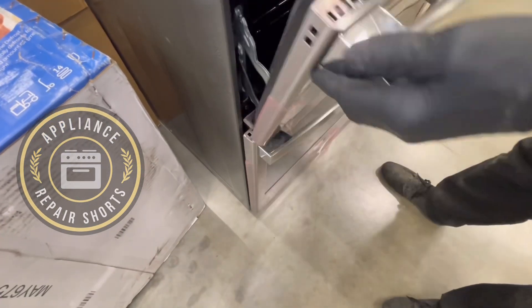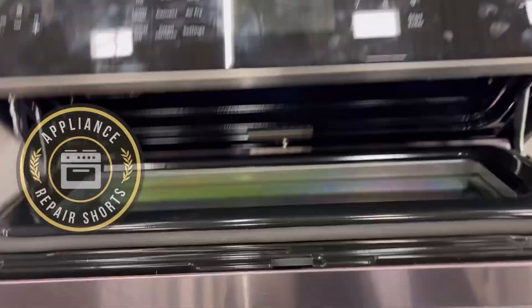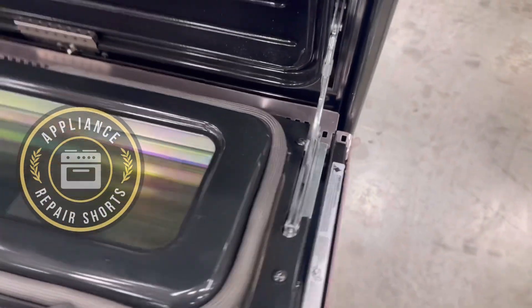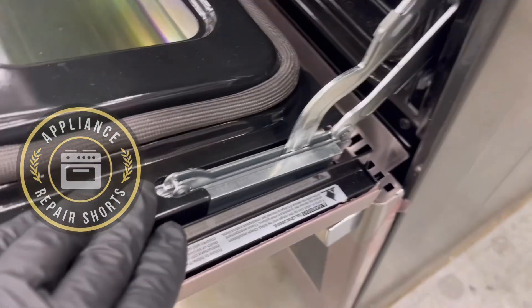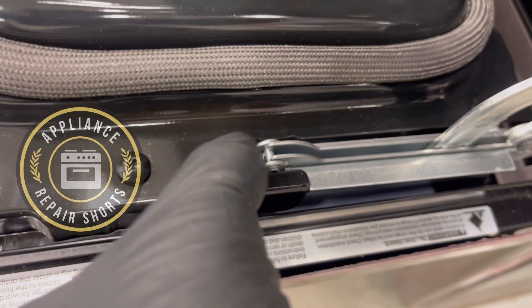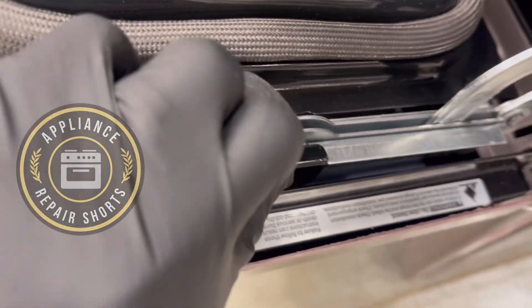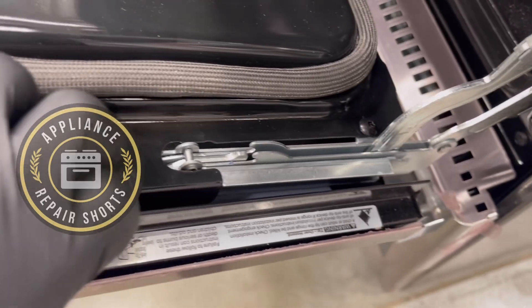I'll get you a close-up so you can see exactly how you do it. You have two tabs — you squeeze right there, press, and you pull as you squeeze. There it goes. You do the same on the other side.